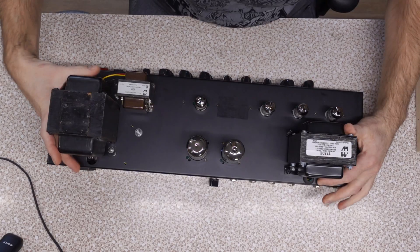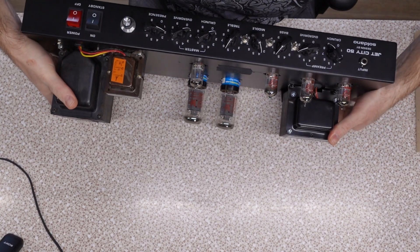Hello and welcome back to the show. My name is Relevant, this is Do All The Things, and on today's episode — further continuing the cycle of violence — my Jet City head goes under the knife once again. This time I need to fix a bias issue. Not a known issue with these heads, just a known issue with mine, because it's hacked.